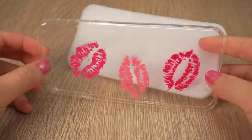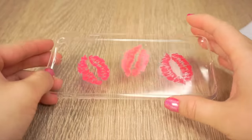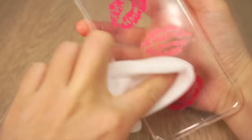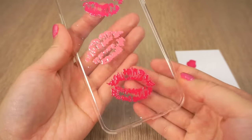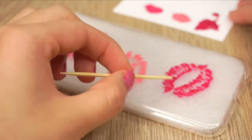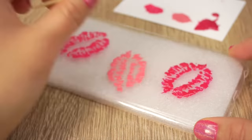Once you're done, leave the nail polish to dry completely. Then take a makeup wipe and thoroughly clean off the lipstick from the other side. You can also check if the design looks nice and if necessary touch it up with more nail polish.